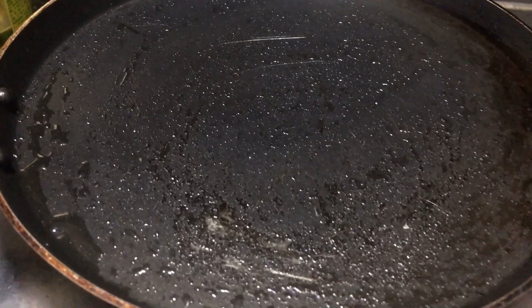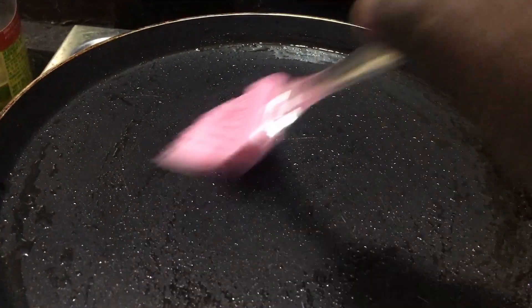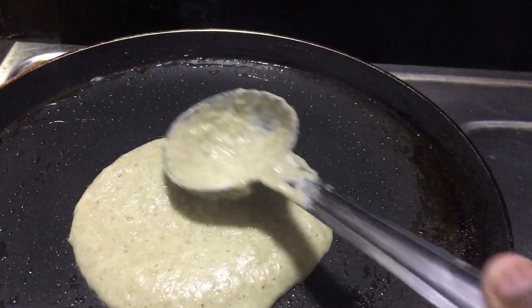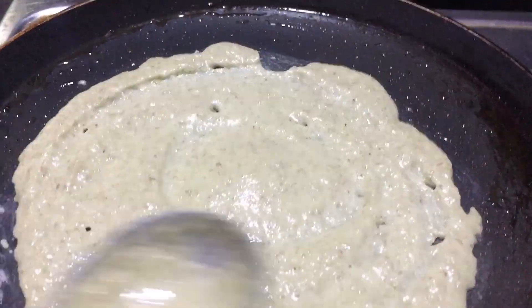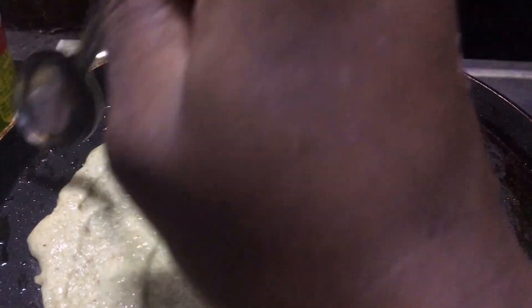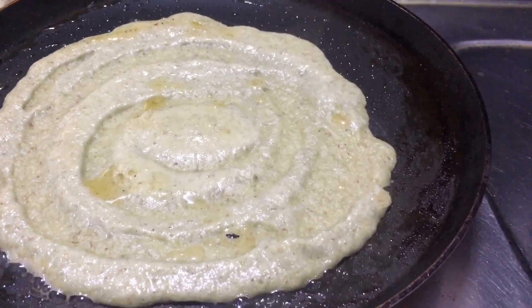We will finish in 10 minutes. First, we will put a non-stick pan. We will put a little oil in the brush. We will rub the oil in the brush and finish the oil in the brush. We will put a pan on heat. 1 to 1 and a half tablespoon of oil in the brush.